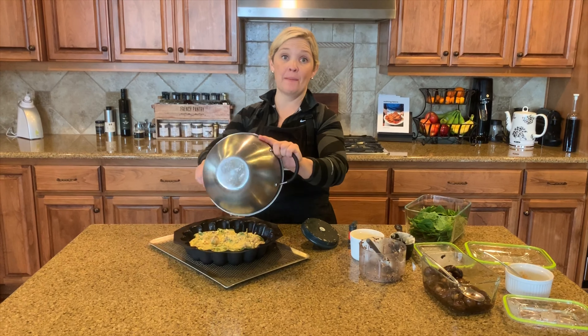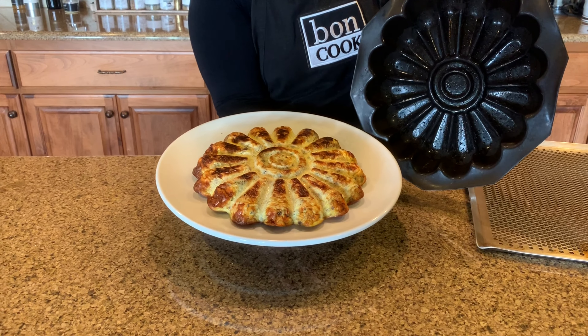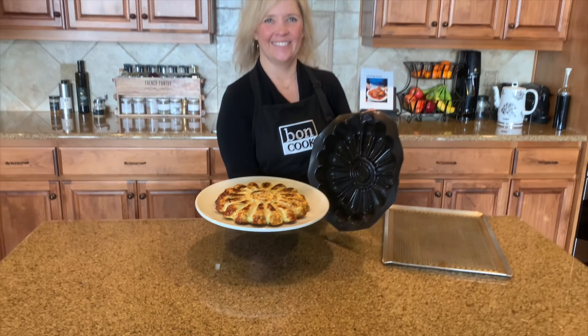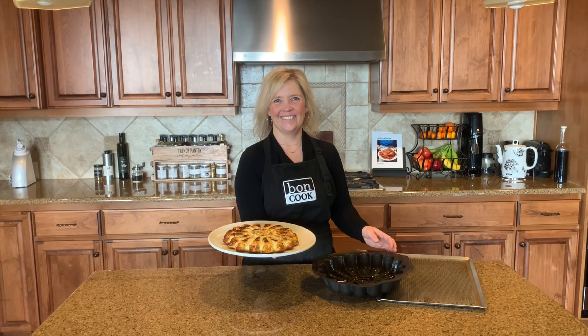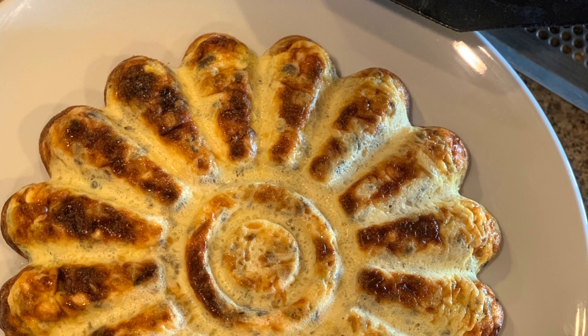So then I'm going to go ahead and add a little bit of cheese. I found that you can use less cheese if you use a more flavorful cheese like a sharp cheddar — gruyere is really yummy. And so then you can see all I'm doing is blending this in.